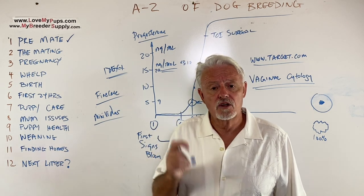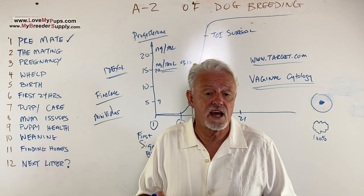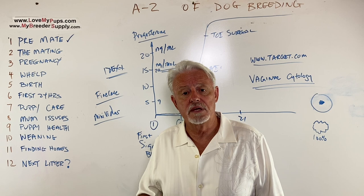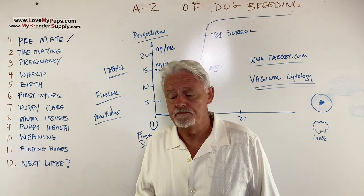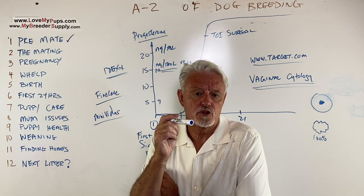Pay attention to and look at the breed standard. You can always go to the AKC and they'll have a breed standard — it shows you what the dog should physically look like, what it should weigh, and some ideas about its personality and structure. Please breed dogs that need to be bred; don't breed dogs that don't need to be bred.